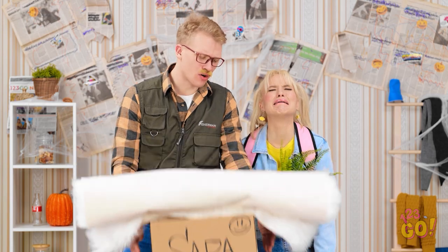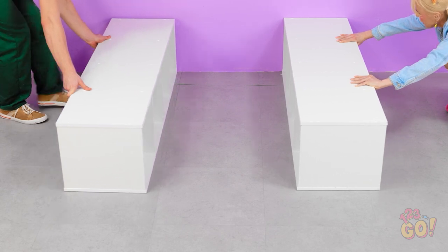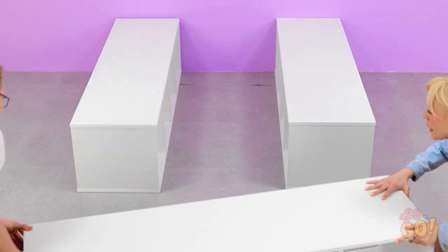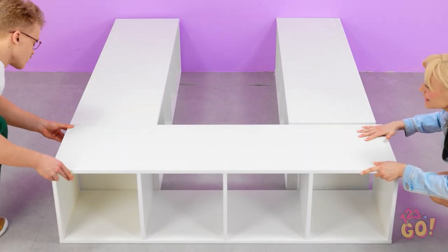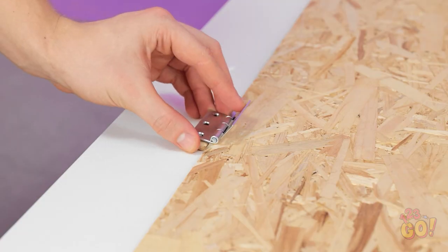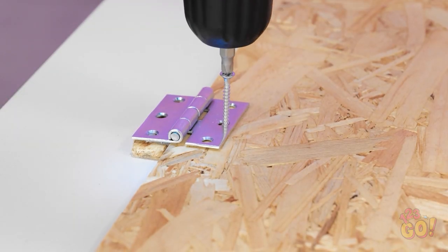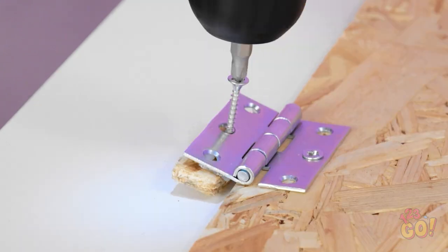Don't cry, sweetie. Daddy will fix everything — we'll give it a makeover. You're gonna need a new bed. Let's go! We can use these shelving units as a frame. Great idea! Now we need a sheet of wood — this can go on top of the shelving units. I need to secure it in place. These hinges will do the job. Using a drill will speed things up.